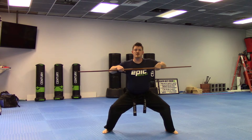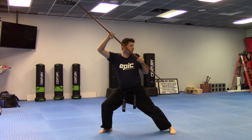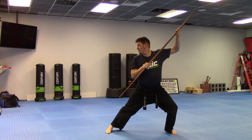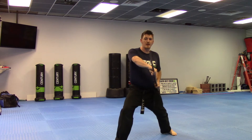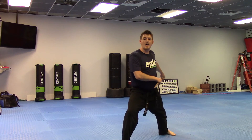Deep horse stance, push. Now you're going to look to the left, low block. Look to the right, low block. Look to the front. Now, right leg steps forward into a deep stance. Strike down. Again, another clavicle strike. Bring the bow staff back. Stomp and poke.